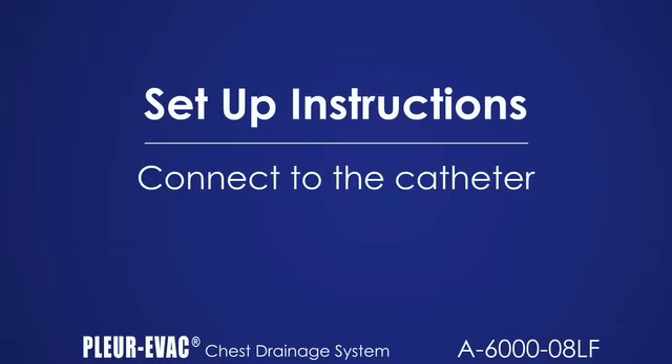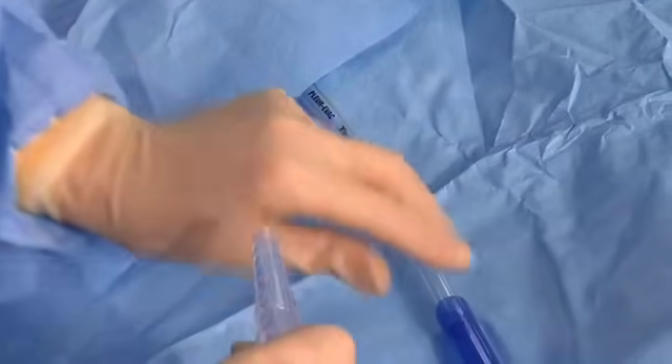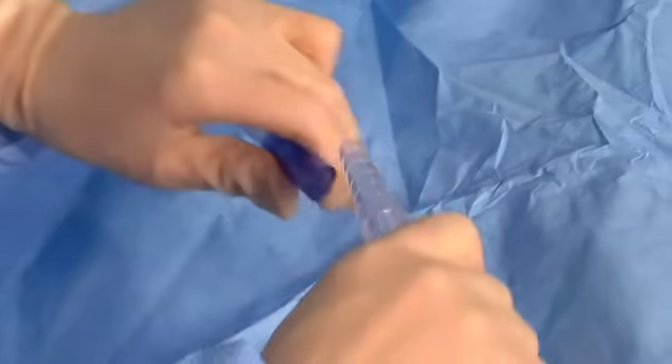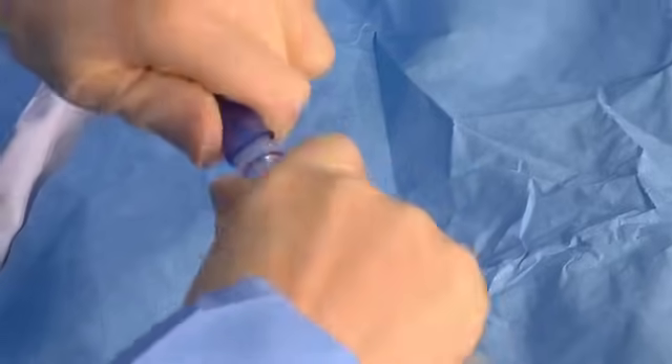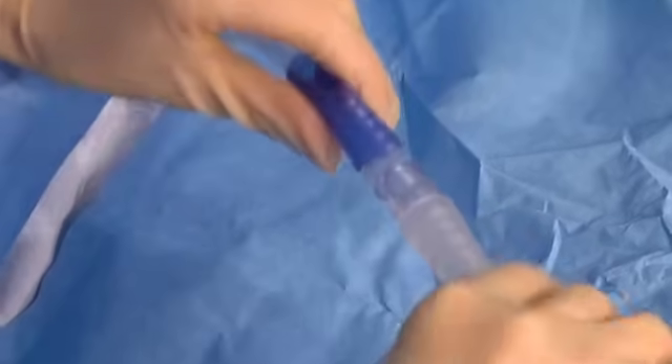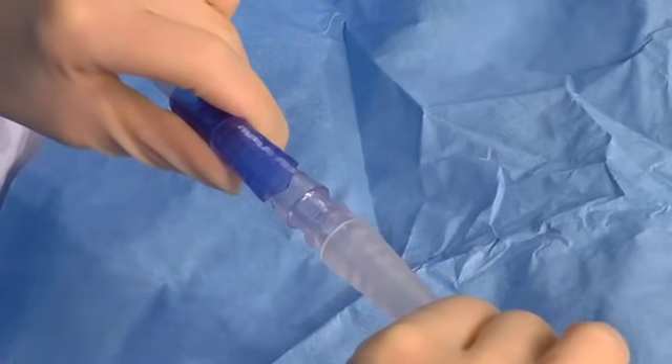Connect the patient tube to the thoracic catheter. Remove and discard the cap on the patient tube, which is present for aseptic technique. Attach the connector at the end of the patient tube to the thoracic catheter, force fitting until secure. Use of tape is optional at hospital discretion.